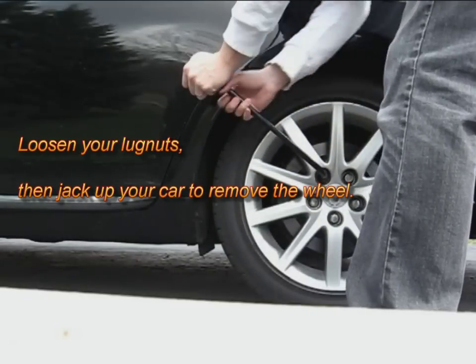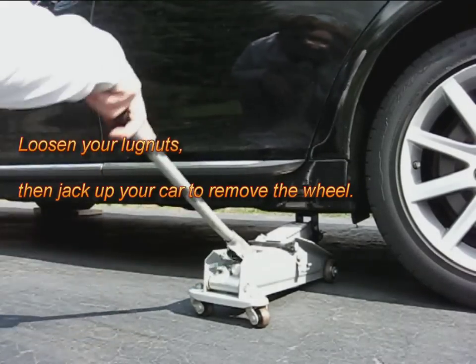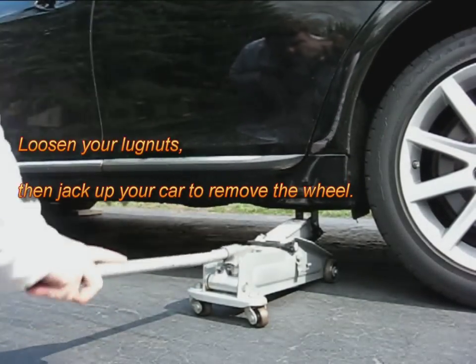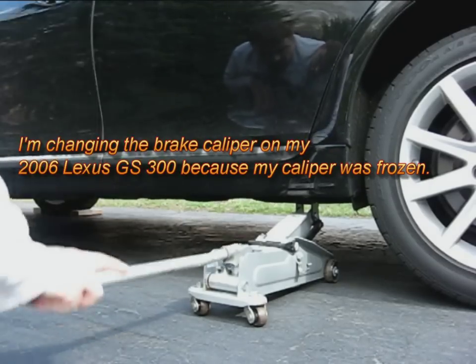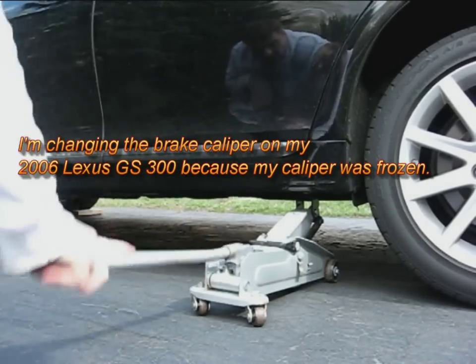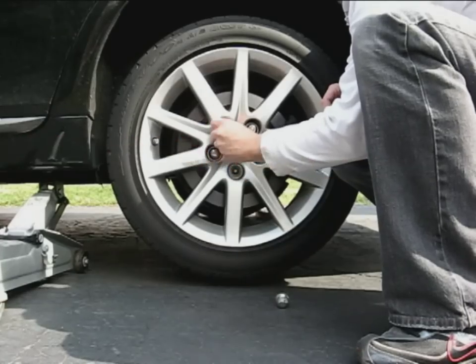I have a 2006 GS 300 and my caliper froze. Right here I'm jacking up the car using the jacking points illustrated in the manual. I purchased my caliper from NAPA. Obviously you have to remove your tire first.